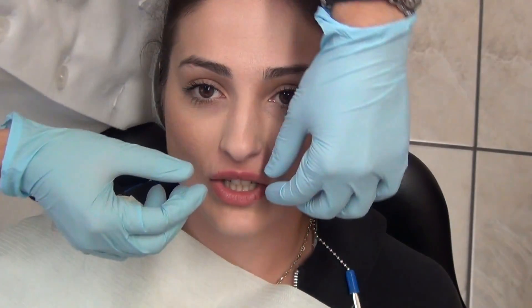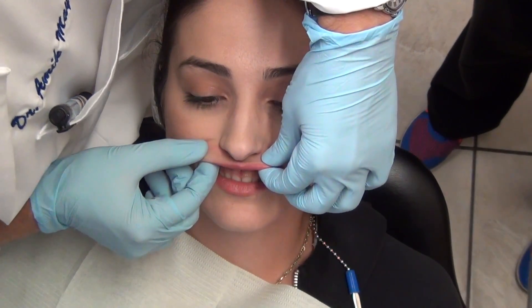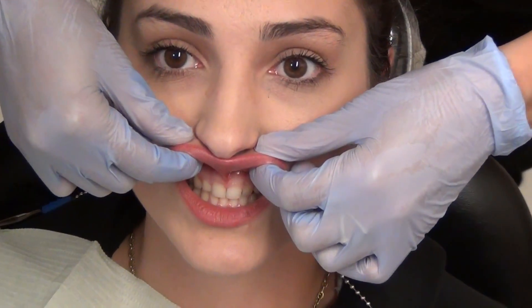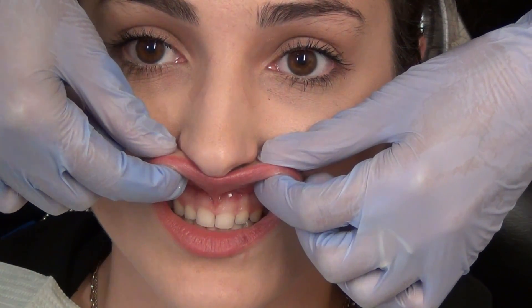Okay, so we're getting ready to do a frenectomy. Let's see if we can see the lip here — you can zoom in if you have to. I'm gonna zoom in and out. Yeah, like that. Make sure this is better. Okay, yeah, that's good.